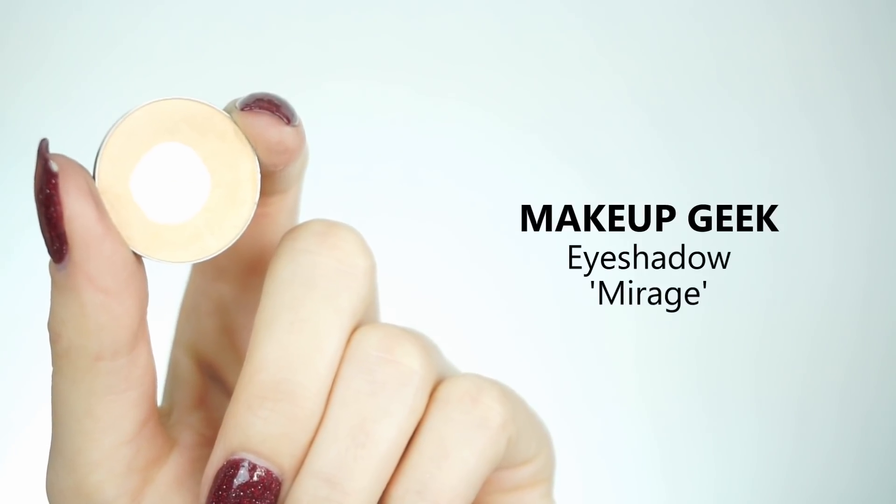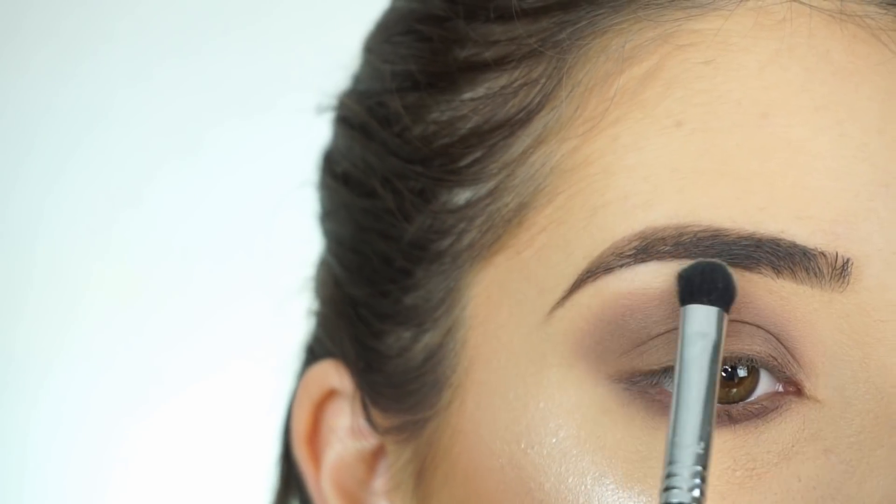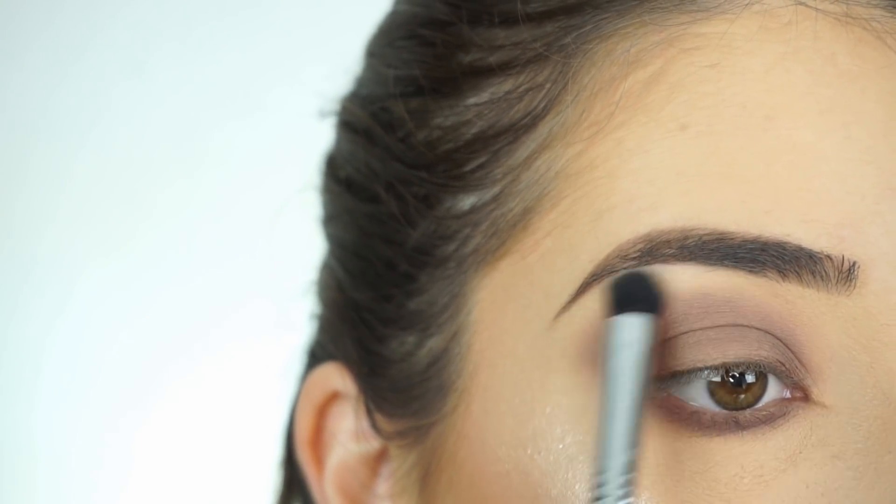To highlight my brow bone, I'm going into Makeup Geek Eyeshadow in Mirage. I'm going to apply that to my brow bone using my Sigma E32 Exact Blend Brush.